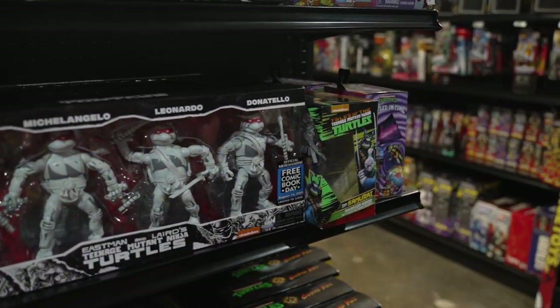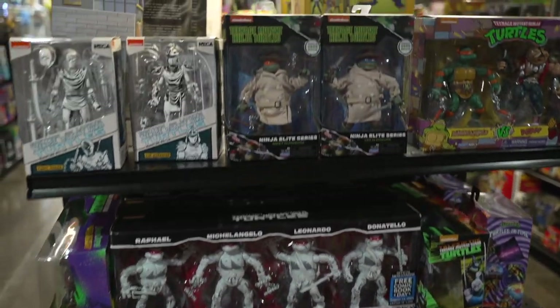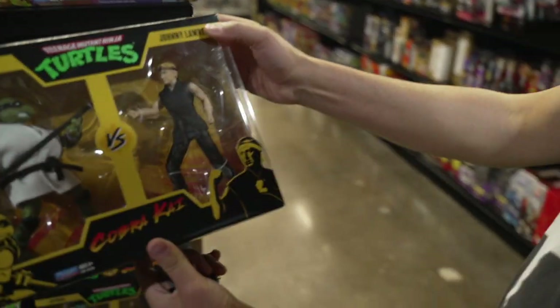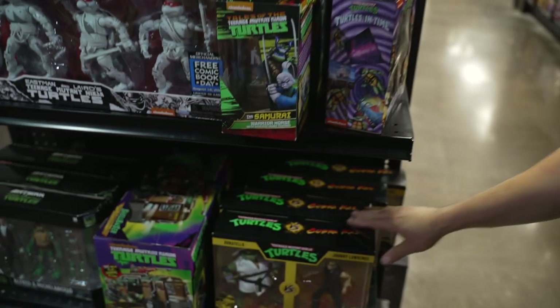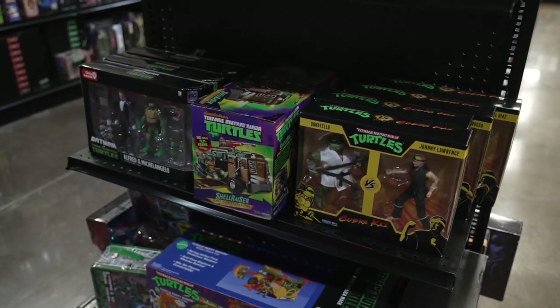Or if you just read the comics and like the original sketches and that kind of thing. Or you're really into the whole meta modernist mix-up and you've got the Johnny Lawrence versus Donatello. We're living in the age of the internet — everything is a mixed bag, so to speak.